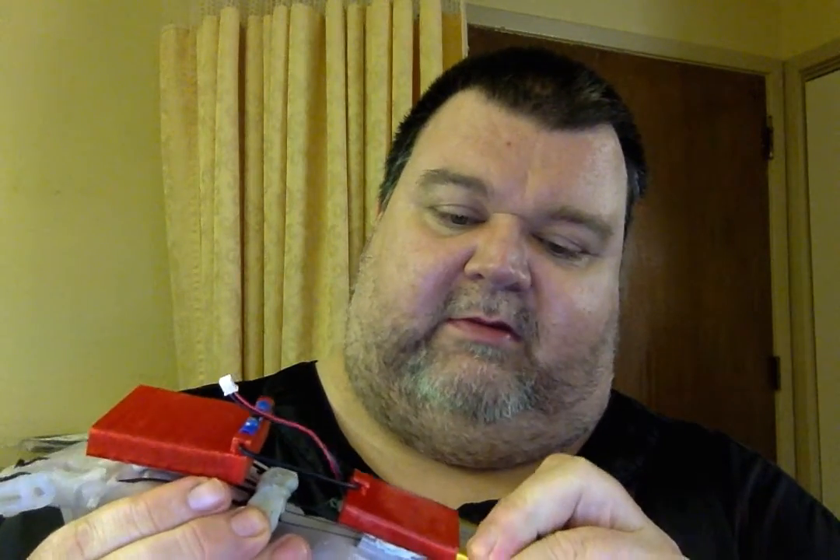I can pull out this battery and show it to you. There is the battery, again from Adafruit. It is a 500 milliamp hour battery — the text is upside down, of course it would be. 500 milliamp hour battery. Probably backwards and upside down.